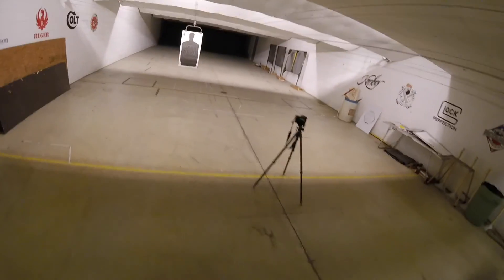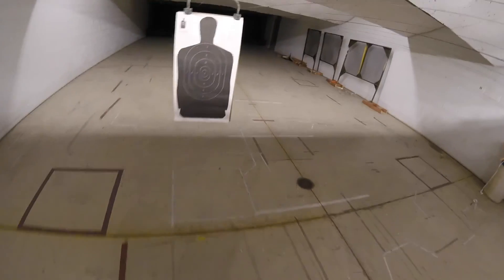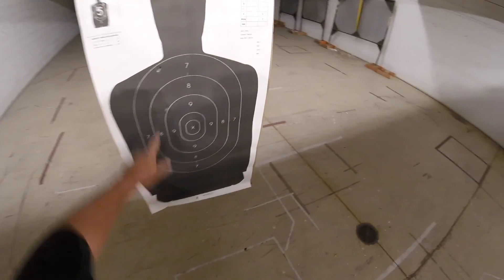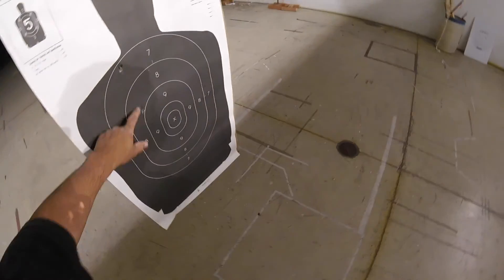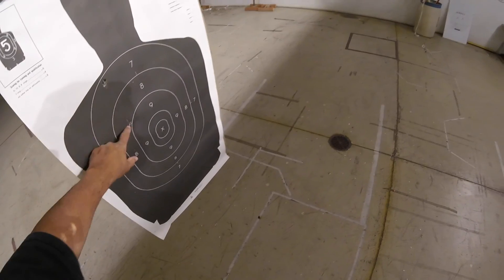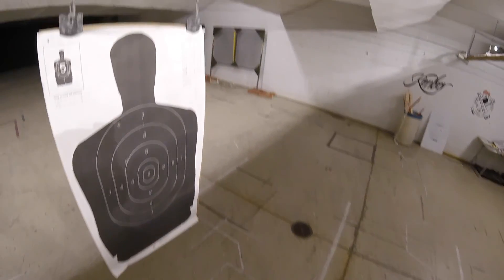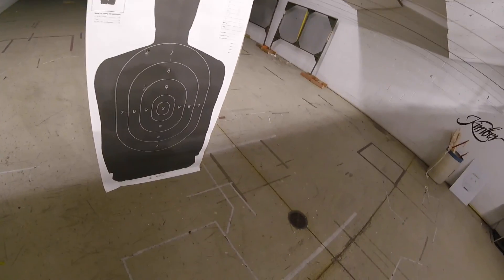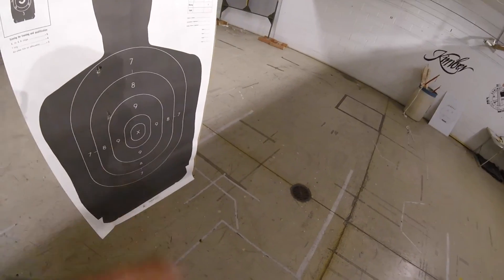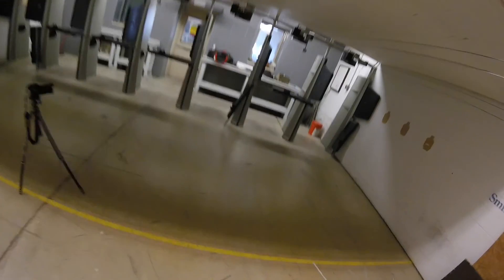It recoils significantly less with the ported barrel. These are new barrels — they shoot a little bit left and they're both a little high, but one is probably five or six inches high. I'll have to measure it. Wow — it is higher, but the standard barrel I think shoots a little tighter. I might switch them and shoot the standard barrel to feel the recoil difference.